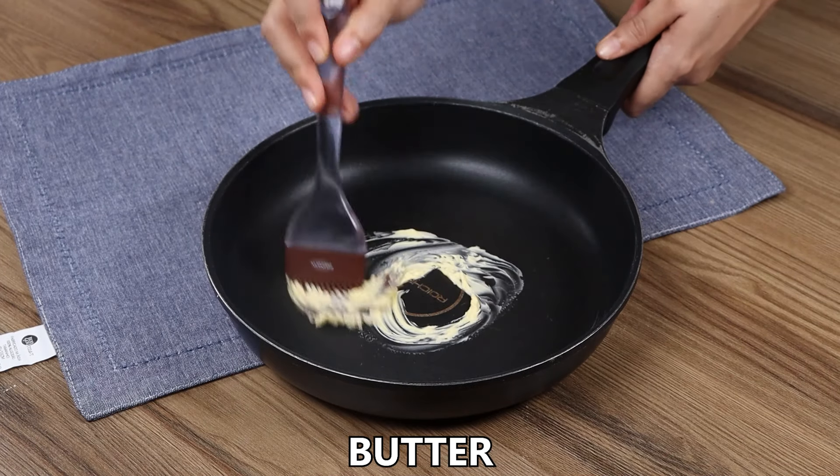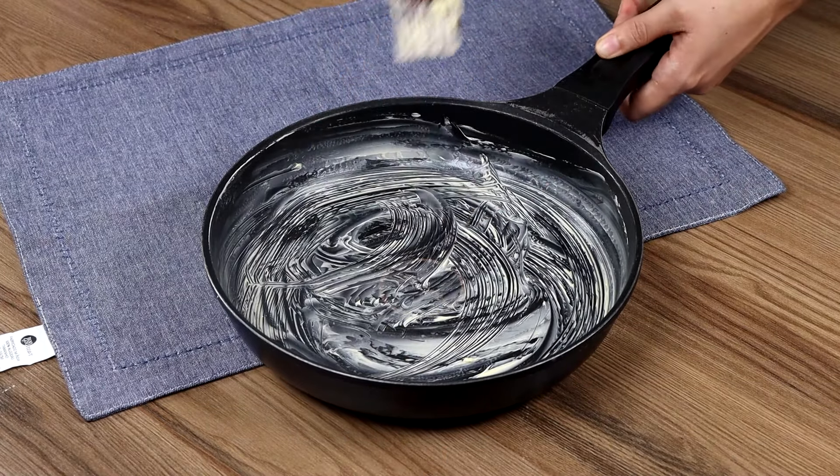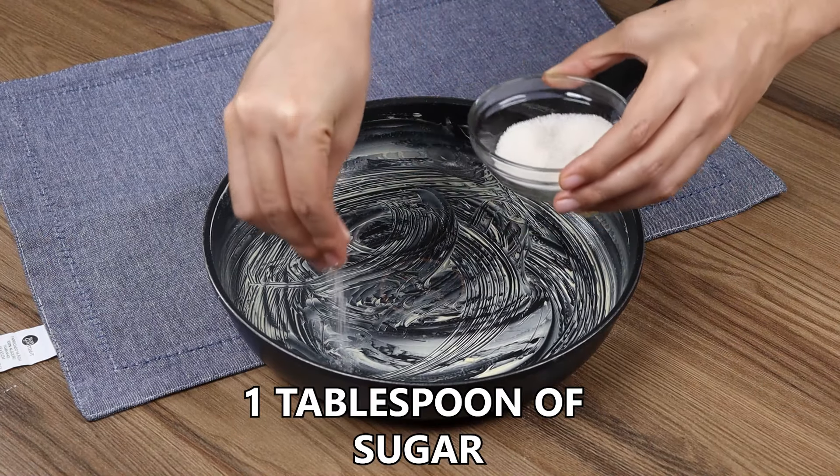In a pan, add butter and spread it across the surface. Then add one tablespoon of sugar.